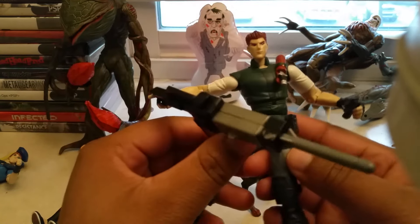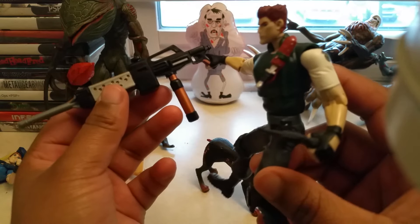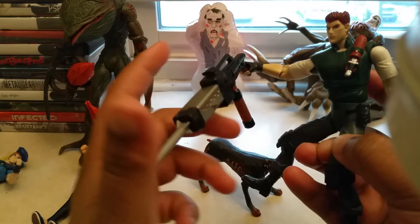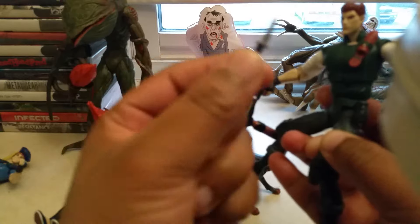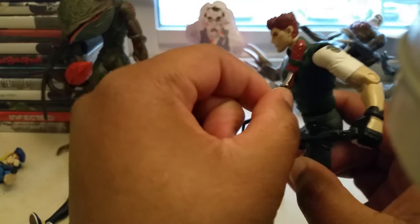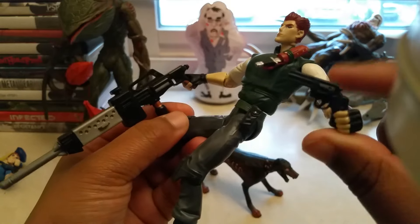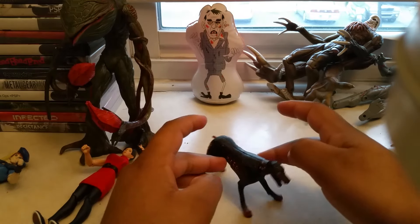Next I'm going to show you is Chris. I have no idea what this is, but I think it's a rocket launcher that he comes with. He moves like that and he has his famous knife. You put this back in there like that, and he comes with a revolver. And this is Cerberus that comes with him.